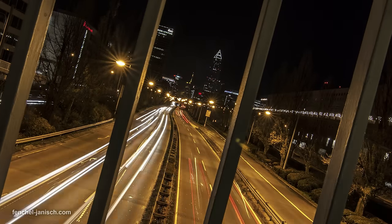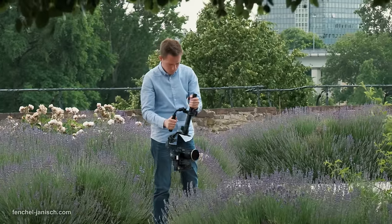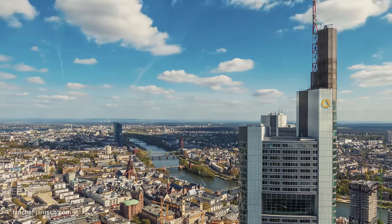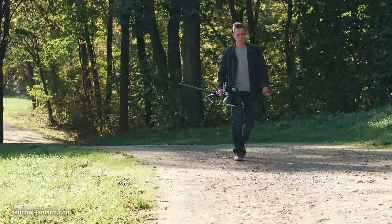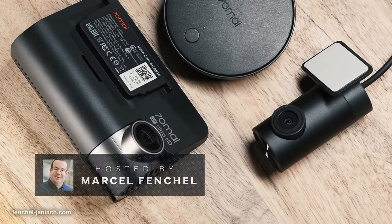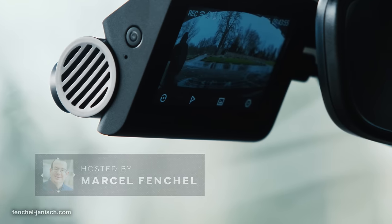As filmmakers, we are on the road a lot to drive to meetings with clients and also to do our video shoots in various locations. So efficient and safe transportation is a must for us. We mainly travel by car, and that is why today we're taking a closer look at the A810 dashcam, which is a 4G dashcam from manufacturer 70mai.